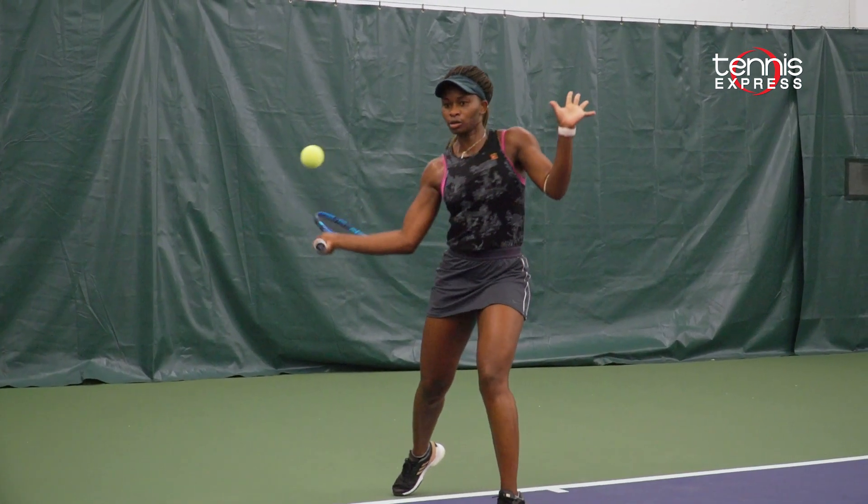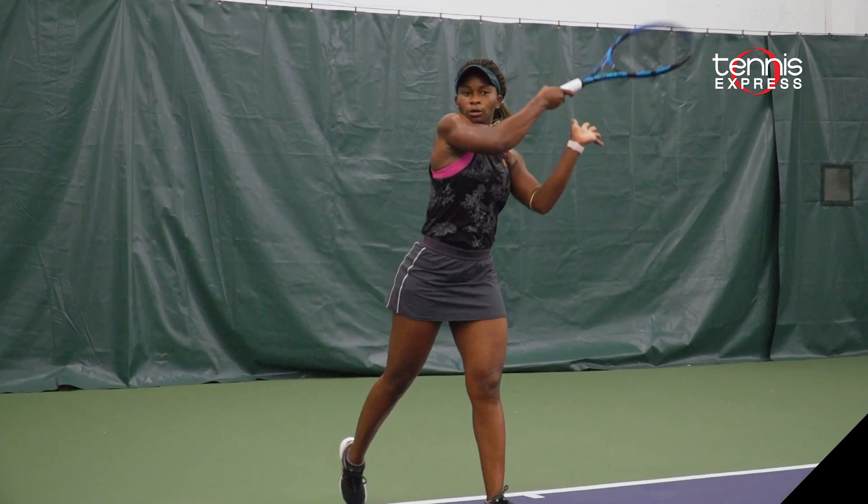If you're a fan of Babolat, I would say do yourself a favor and actually demo this racket. You will be very impressed with it.